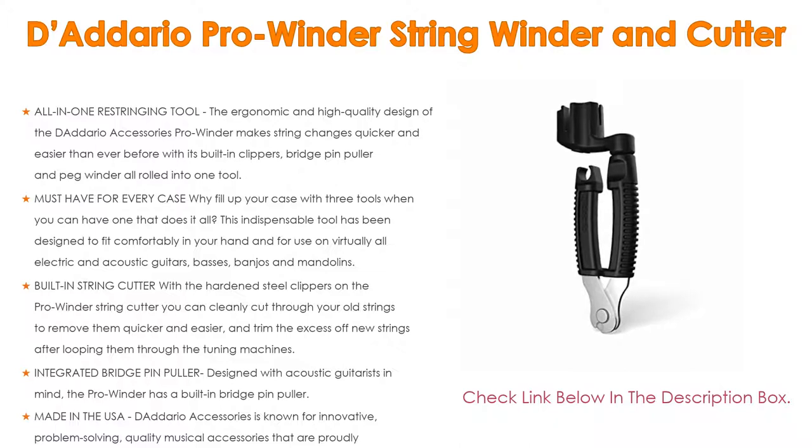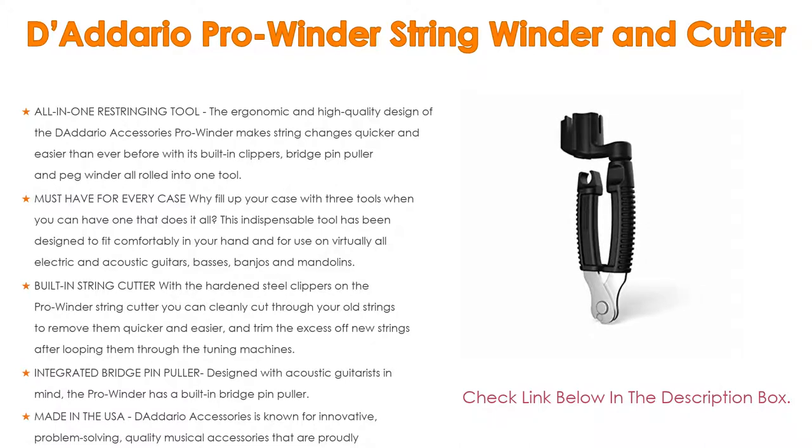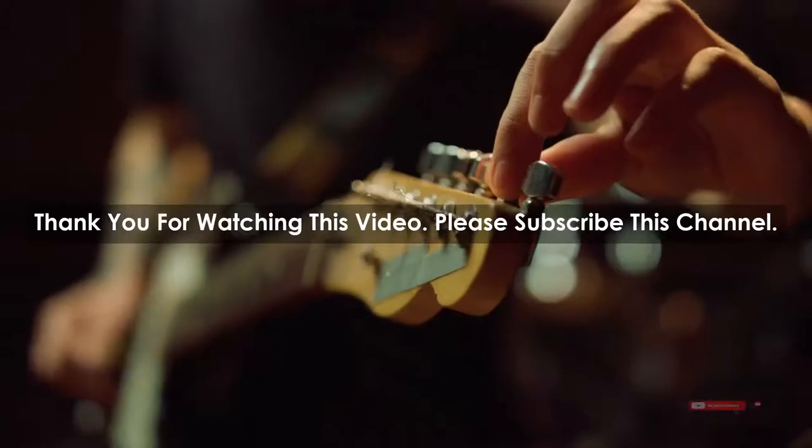Also available in a bass guitar version. The hardened steel clippers on the Pro Winder let you cleanly cut through old strings to remove them and trim excess off new strings after looping them through the tuning machines. The integrated bridge pin puller is designed with acoustic guitarists in mind, making removing stubborn pins simple without risking damage from pliers. D'Addario accessories are proudly designed, engineered, and manufactured in the USA to the most stringent quality controls in the industry.